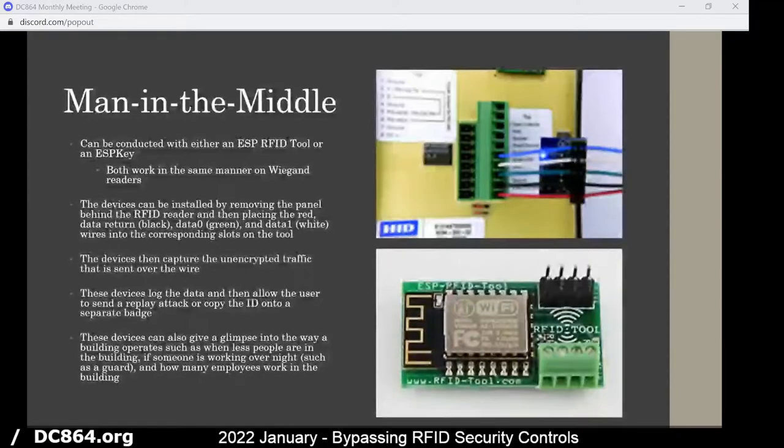The ESP RFID tool also has a brute-forcing method where it'll go through and brute-force the PIN code on the RFID reader, if there's a PIN code as well.